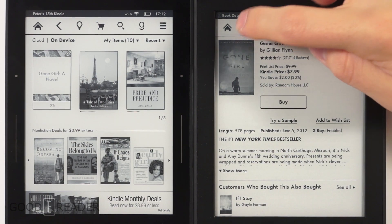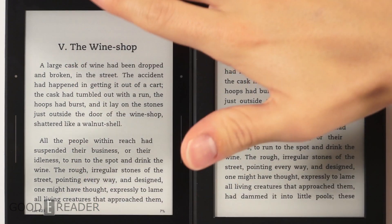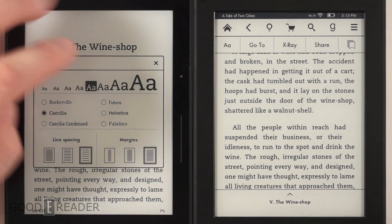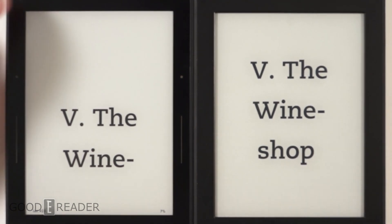Pausing the video lets you take a side-by-side look at both devices. The Voyage has a screen that is a millimeter sunken down, whereas the Paperwhite 2 is completely flush. With the same font size and settings, the resolution and PPI difference is noticeable — you can jack up the font to see just how pixelated each screen is. The Voyage is quite nice; I think it easily has the best resolution on an e-reader.